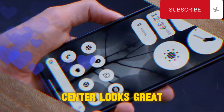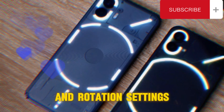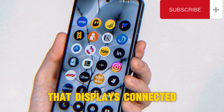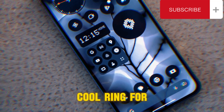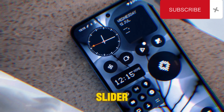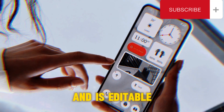The new control center looks great, featuring four circular tiles for network and rotation settings, a 2x2 scrollable tile that displays connected devices with their battery information and music controls. It includes a ring for silent and vibrate quick settings and a thick brightness slider. This panel can be scrolled left and right and is editable as well.